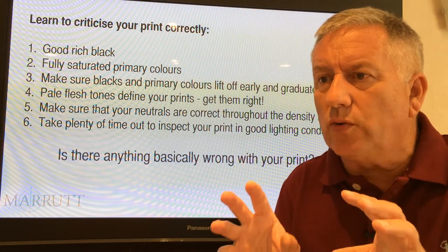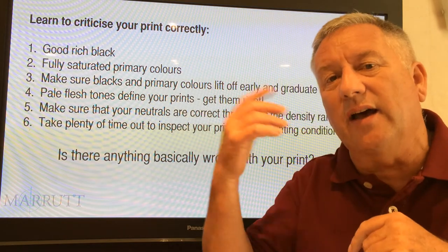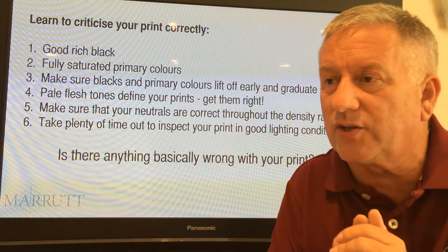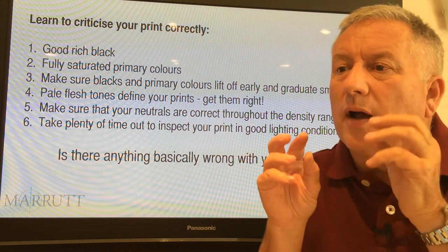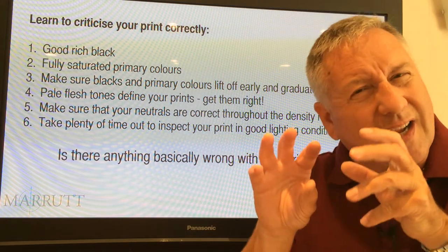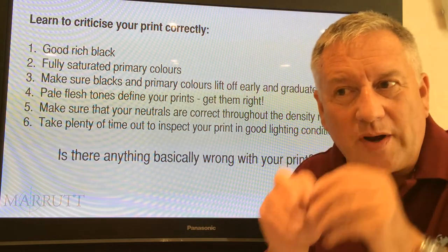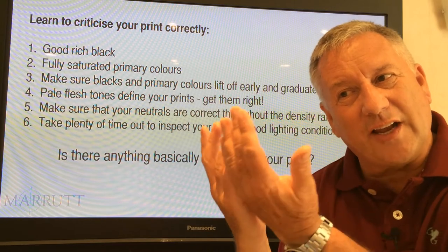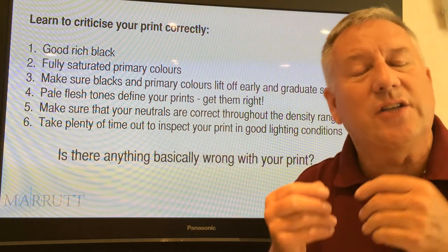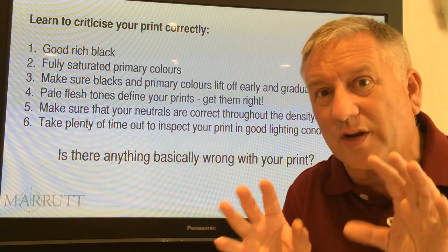If in doubt and your flesh tones don't look right in the prints, simply reduce your overall color saturation by a small amount. You do that in Photoshop under Image > Adjust > Saturation. Reduce your overall color saturation by a tiny amount — it might be so subtle you don't pick it up on screen. Print it out again, look at it, judge your flesh tone, and repeat until your flesh tones look okay.